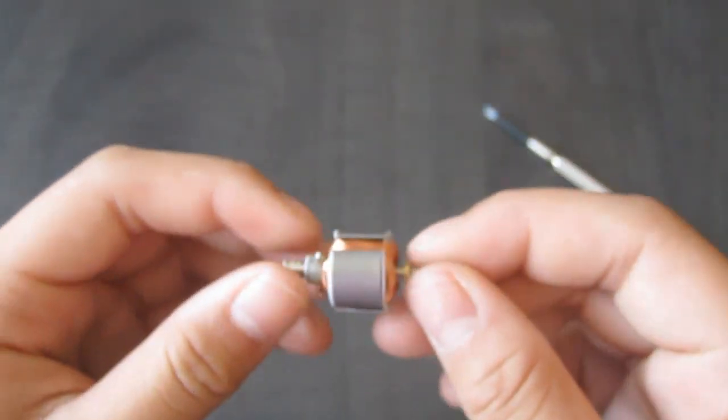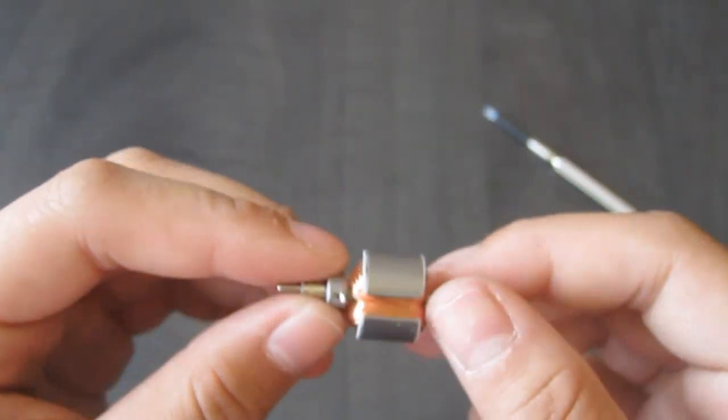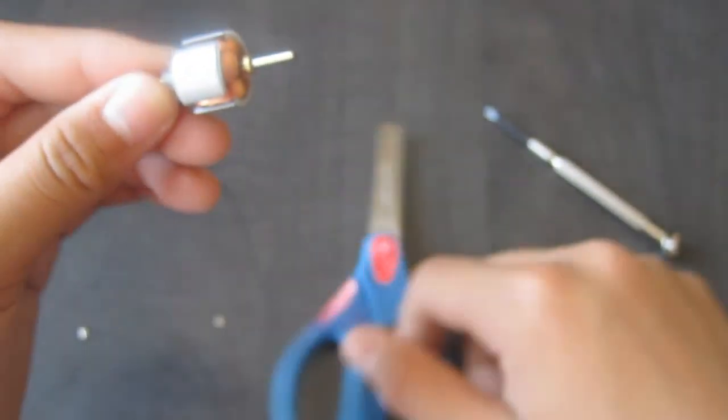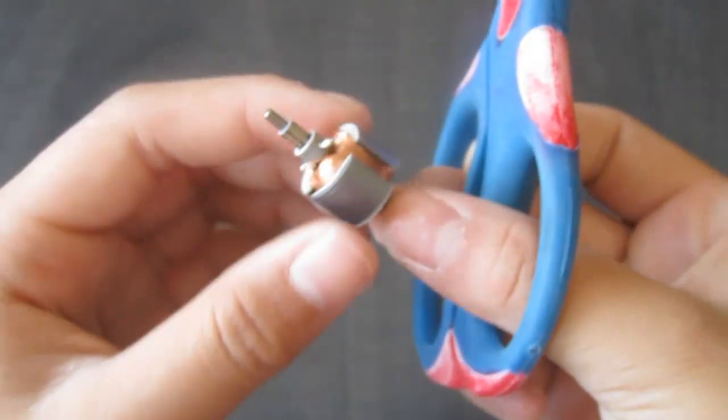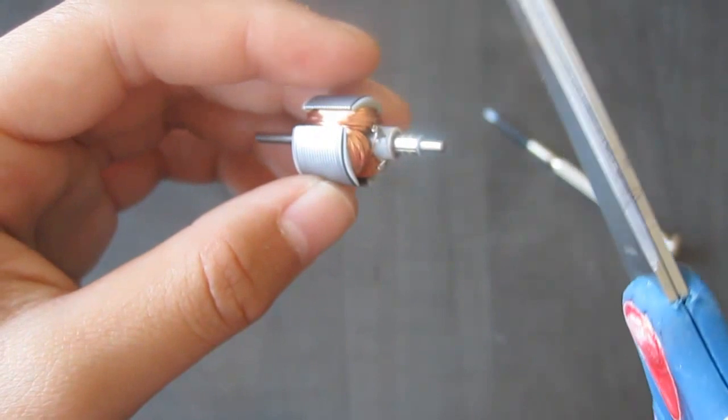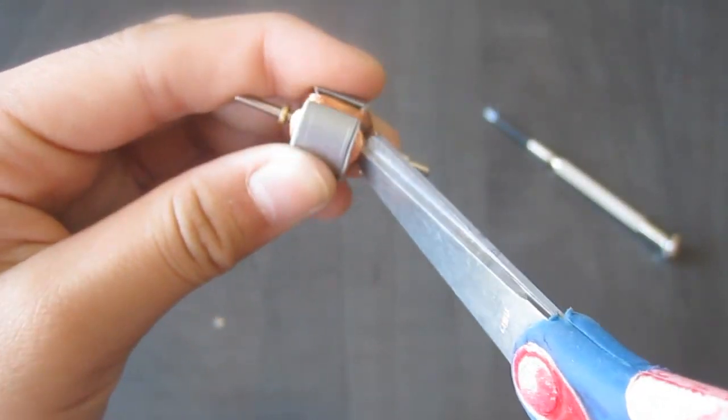Now once we have our spinning toy, we're going to go ahead and take our scissors, and where you see that there's a little piece of wire here, you're going to go ahead and cut that off.